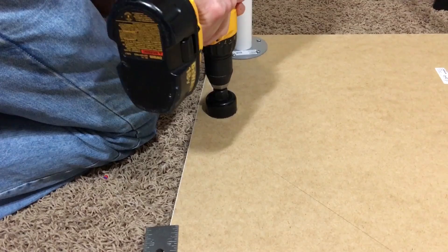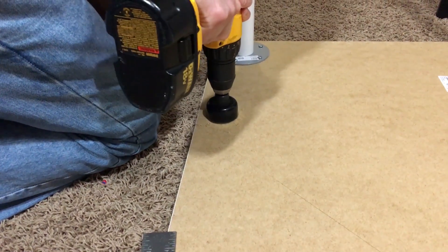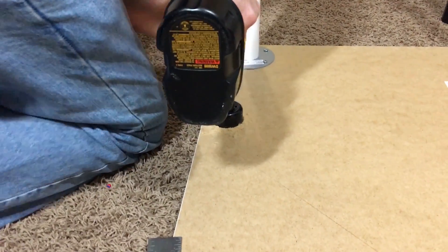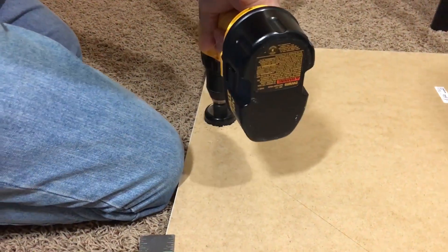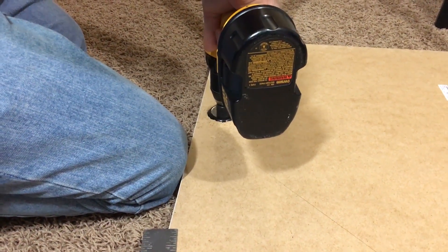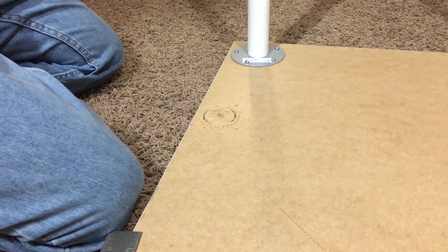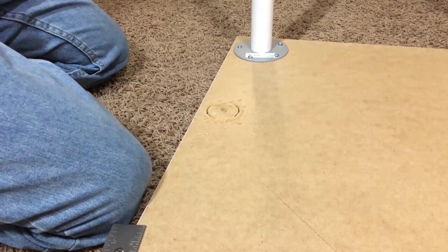First, figure out where you want to cut the hole. Then attach your hole saw to your drill and drill into the table. You can flip over the table and put it on the floor — just make sure you don't drill through the floor. I saw another tip where you could put a piece of painter's tape over the area you want to cut to help contain flying pieces of debris, but we didn't do this.